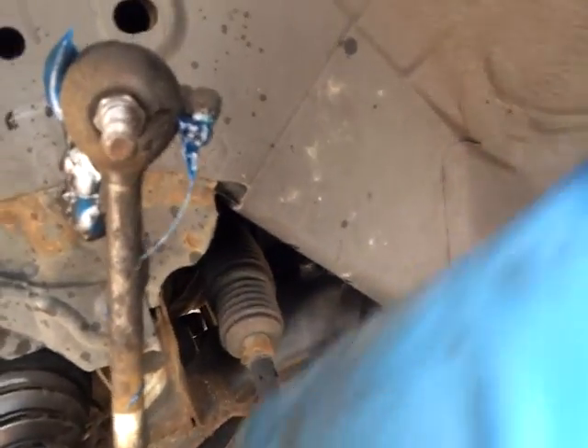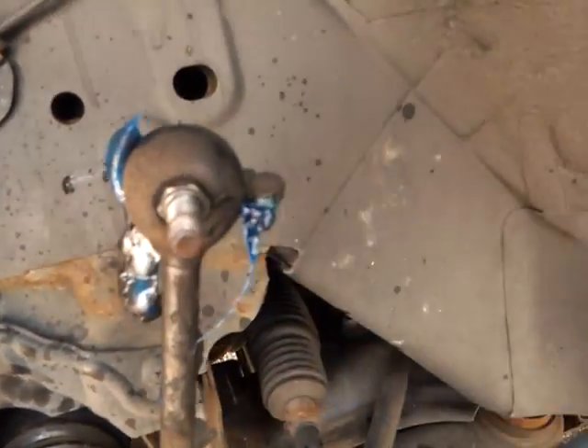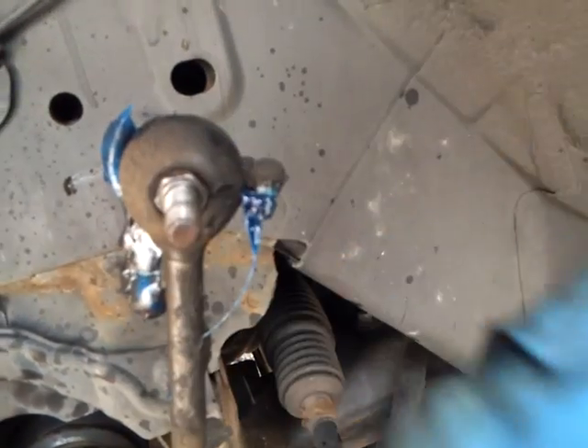Go around — sometimes the tie rods have these fittings on older vehicles. I would do this every second or third oil change. It doesn't matter — the more you grease them the better.